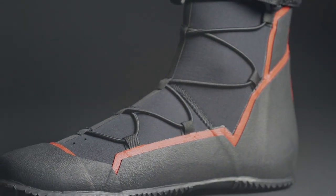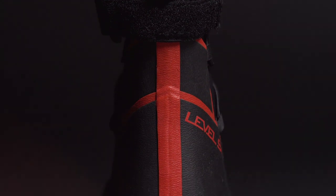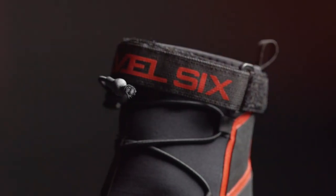The Creek Boot is constructed from a 4 millimeter neoprene and features a stiff heel cup for maximum ankle support and stability. Complete with a drawstring fastener and velcro strap, these boots are sure to stay on your feet where they belong.